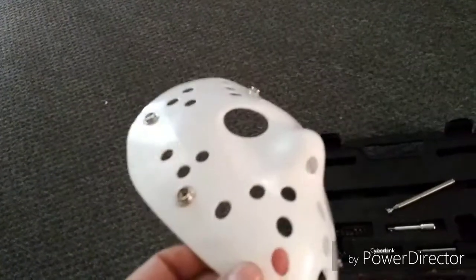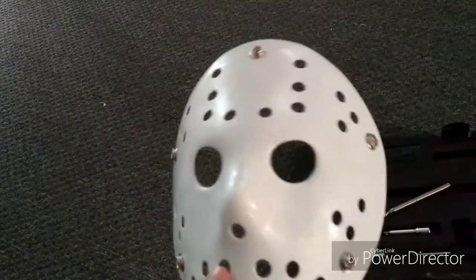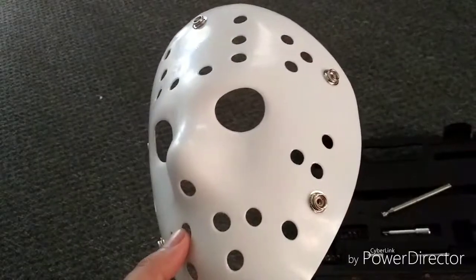What's up guys, so today we're working on a Savini mask from scratch to finish.